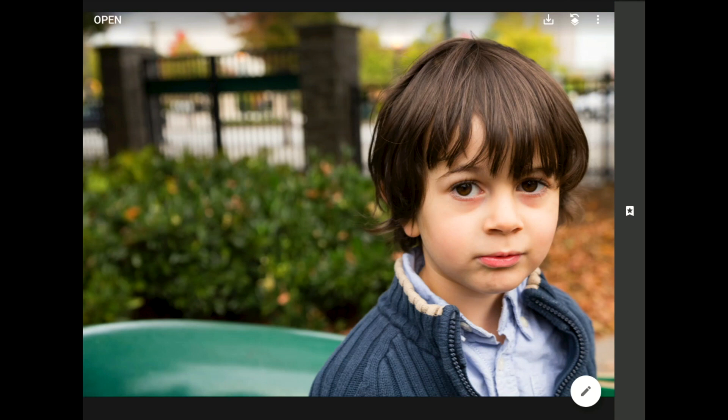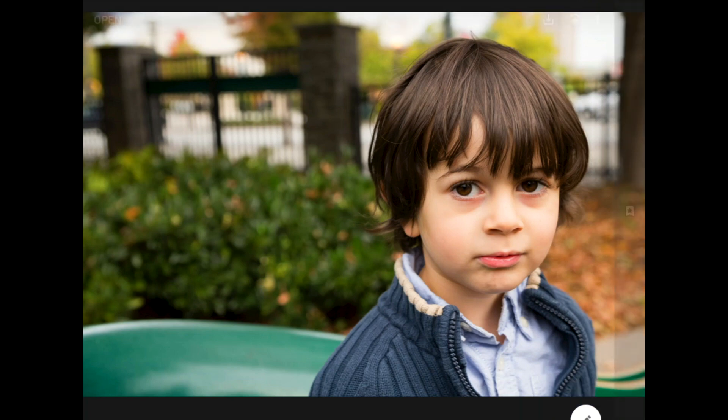My goal here is to make the very best portrait that I can out of this photo using all of Snapseed's incredible tools and filters. I've already tuned up the color, brightness, and all of that to get ready for this tutorial, so I'm going to skip over those steps. But if you're playing along, make sure that the whole image looks good first. Let's go right back into that face pose filter.